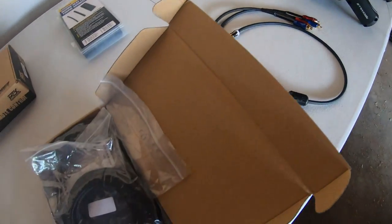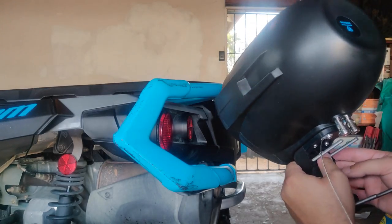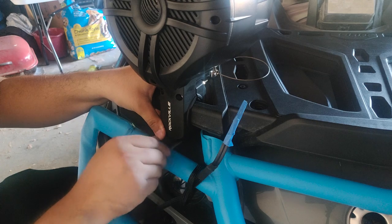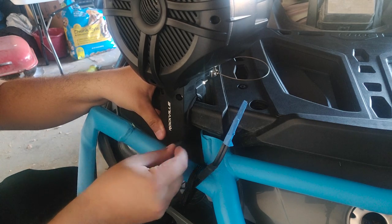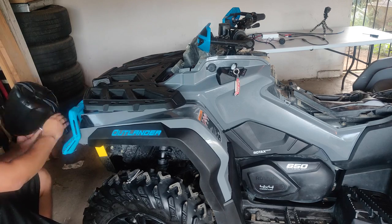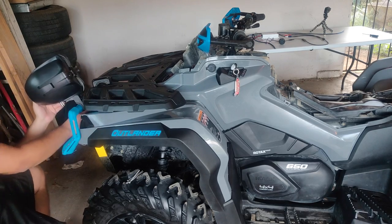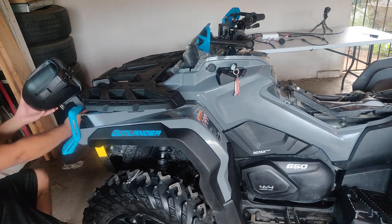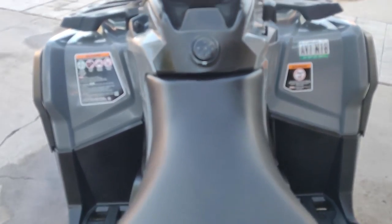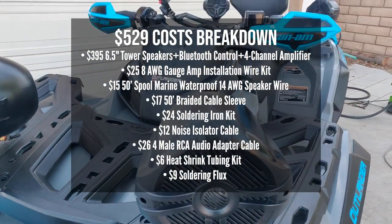If I had to be honest, there are probably more integrated sound systems out there for about this same price, which I'll talk about in a minute. My final negative, which really has nothing to do with the sound system itself, is that I wish there were more mounting options for placing these speakers. If you have any other ideas of where to place them, please share your ideas down below in the comments. The final cost for this setup is a grand total of $529, of which I'll list a breakdown of items here for you.